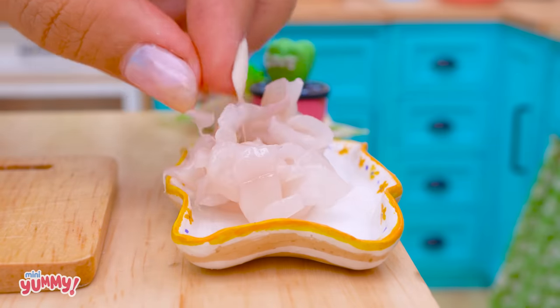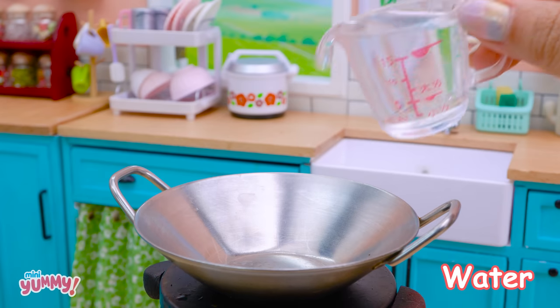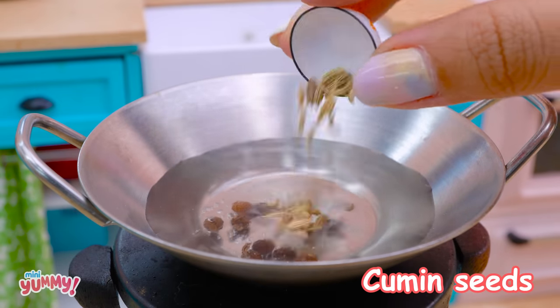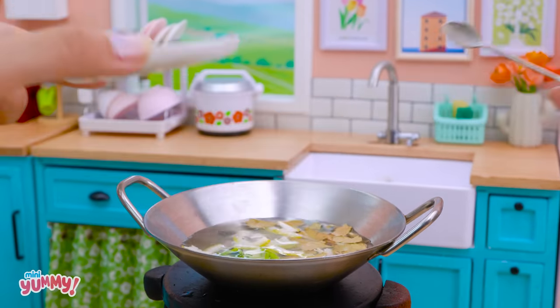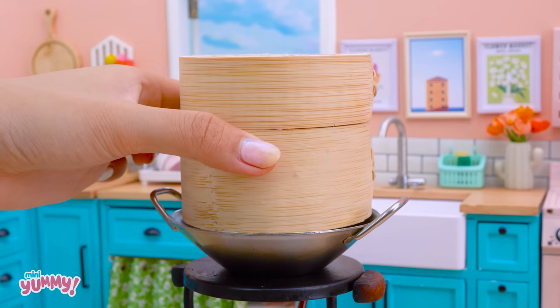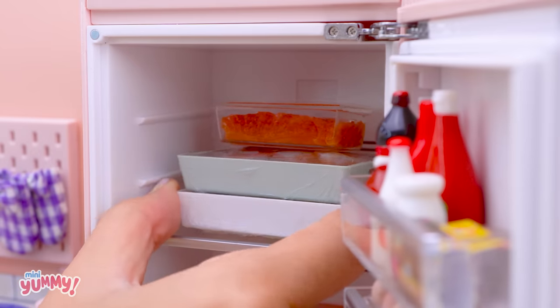Now let's steam the squid with some seasoning. Add water to the pot, then black pepper, cumin seeds, laurel leaves, lemon, garlic, parsley, and finally cooking wine. Now we will add some fresh and delicious seafood to steam.